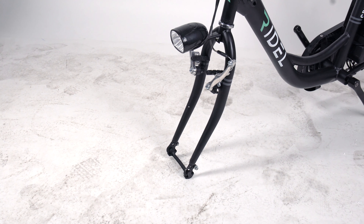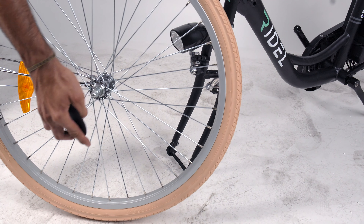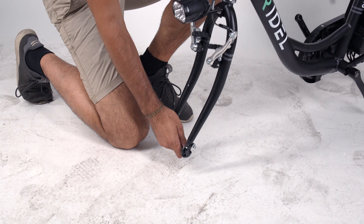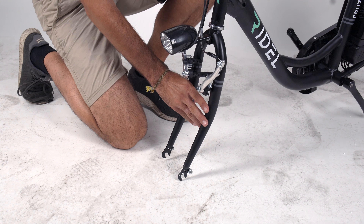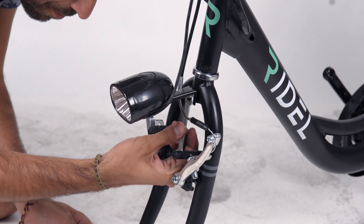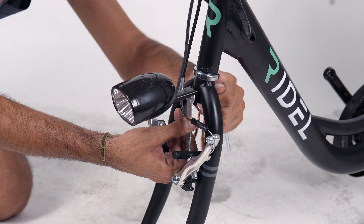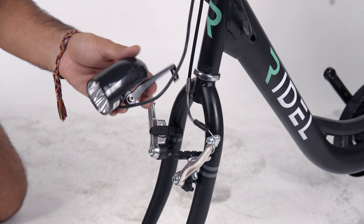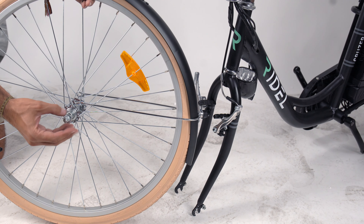To install the front wheel, first remove the wheel saver, then remove the fork saver. Next, use a wrench and hex key to loosen and remove the bolt securing the headlight. With the electrical wire still attached, carefully move the headlight out of the way. Now remove the nuts and spacers from the front axle on both sides.